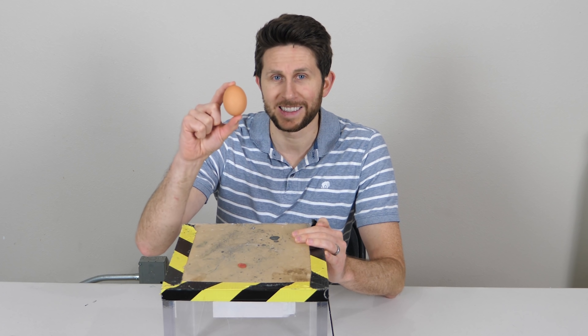So what I'm going to do with the egg today is I'm going to take another popular request that I've gotten multiple times, and I'm going to try to make a homunculus.